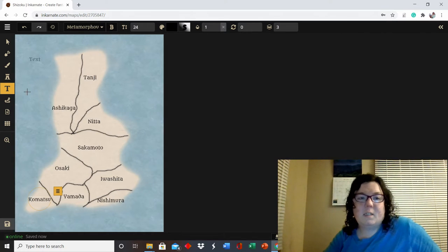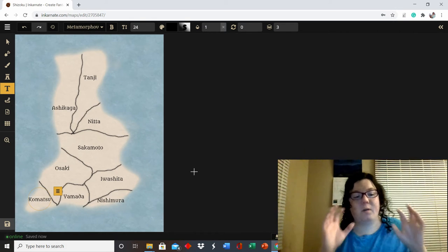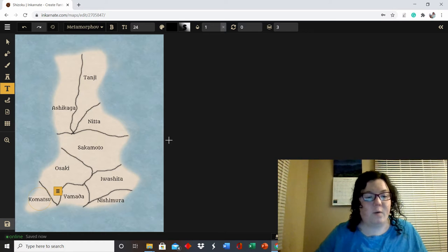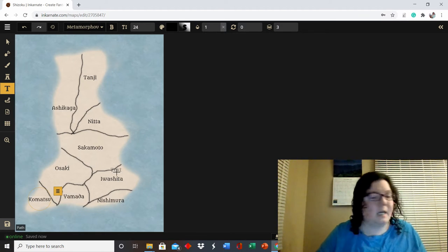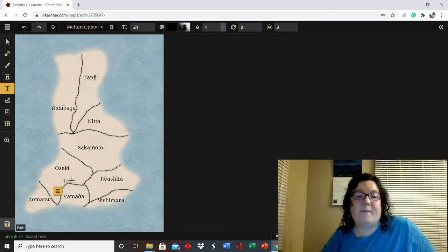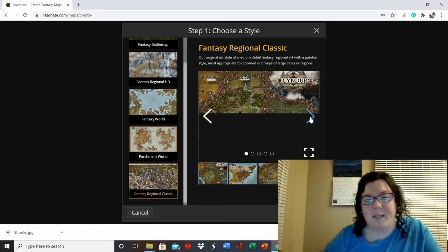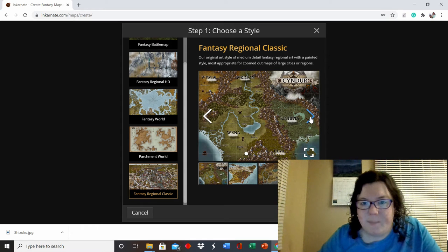I think this map style works because it's meant to show the clan divisions and where they're located. I'm going to do a zoomed-in part focusing on the area where the war takes place. That's where I need the focus to be — showing where the forts are located and the battlegrounds.